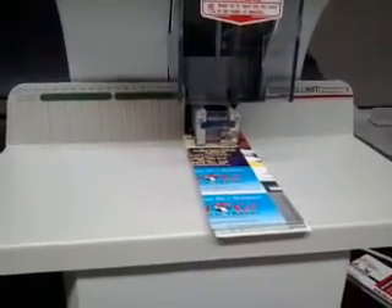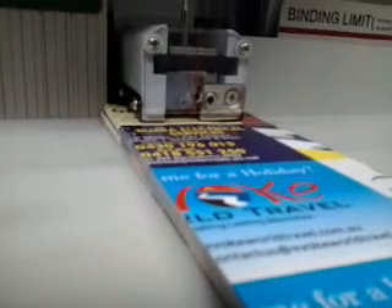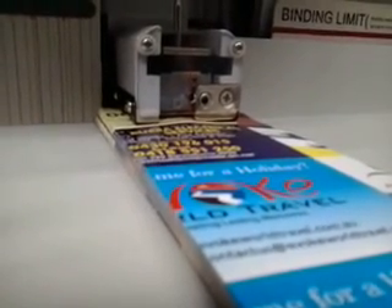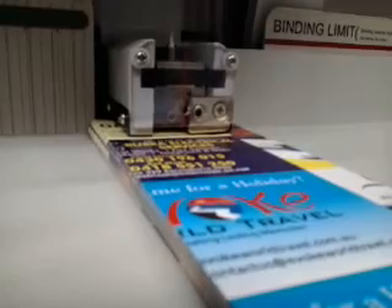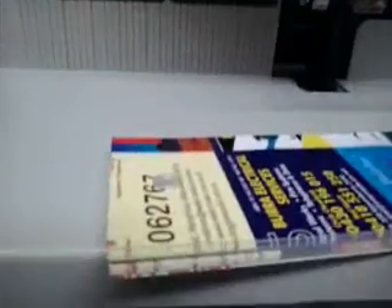Drilling has been done. Now the hot binding tube is being applied. Just about done — she's squeezing down the crimp now. Finished. This is the finished product and what it looks like.